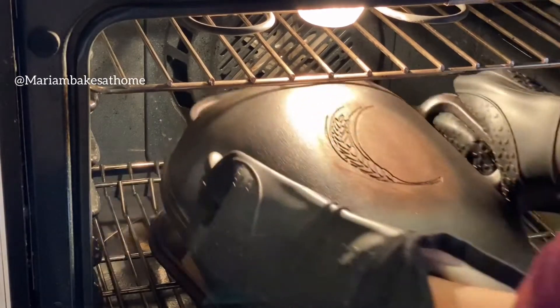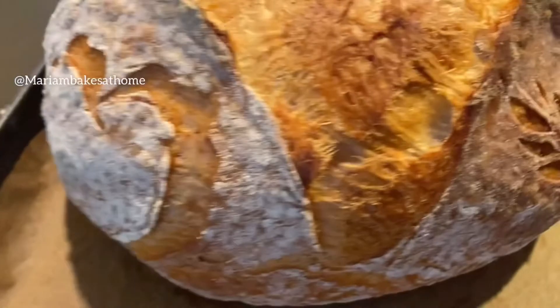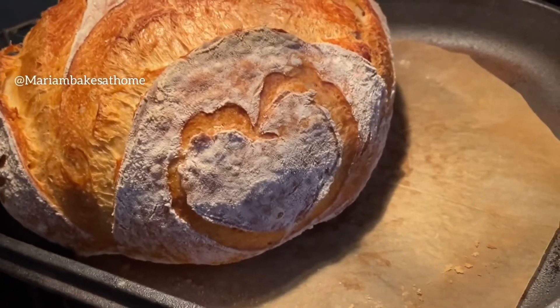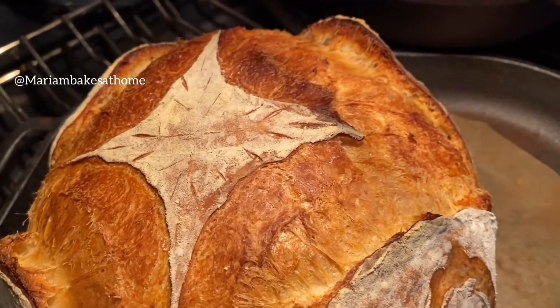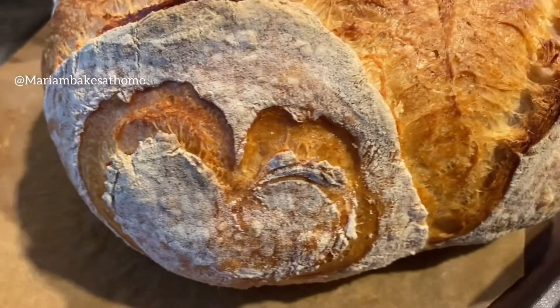Look how beautiful the bread looks when I uncover it! This is how it splits and creates the diamond top, and the sides have kind of come off the bread, defining the arches and the heart shapes. It's a beautiful color too — it takes 20 minutes to get this color at 400 degrees Fahrenheit.